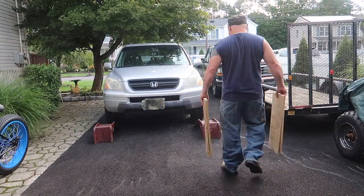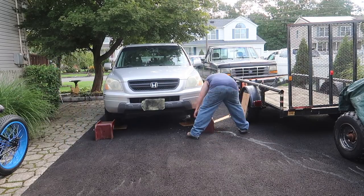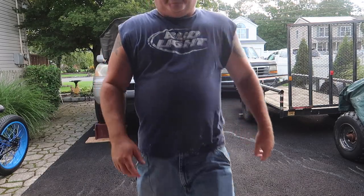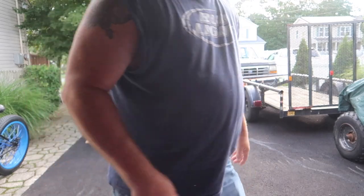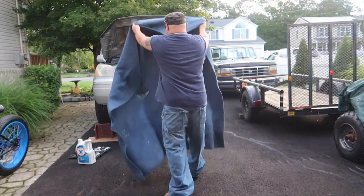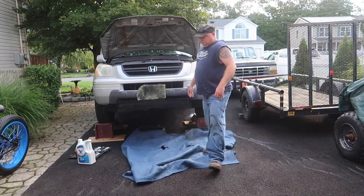Now I'm going to get the car up on the ramps and turn the camera on while I'm under the car to show you how to get the bolt off, take the oil filter off, drain it, and so on. We've got her up on the ramps, tools are over there, and now I'll bring you under. I put a blanket down so I'm not laying on the blacktop.